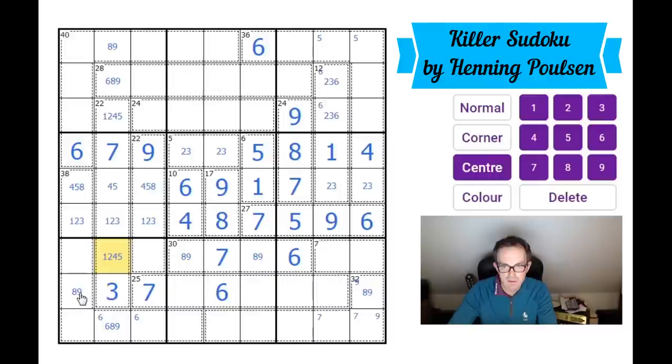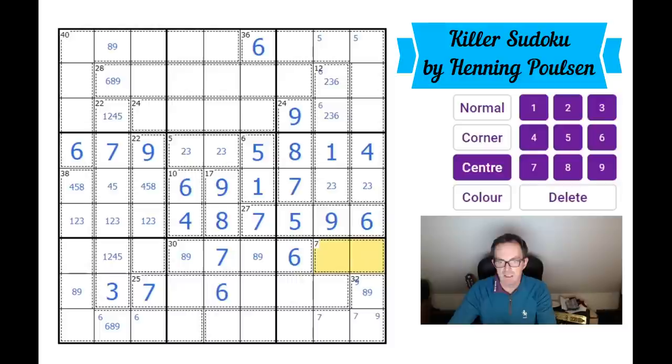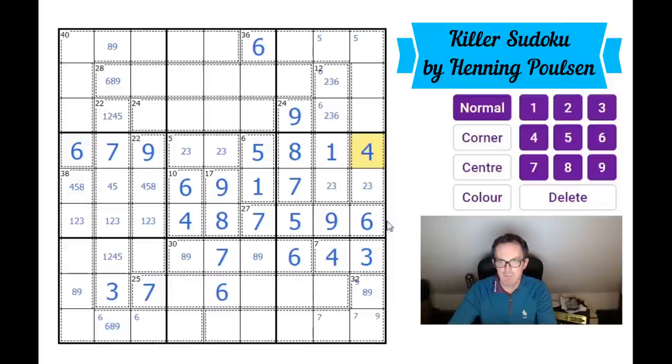This is an eight-nine pair. The three here means where does a three go in this box? It must be in one of those three squares, and by basic Sudoku there must be a three in one of those three squares. So the three is in the seven cage — this must be a three and a four. It must be this way round because of the four up there, giving us another breakthrough.